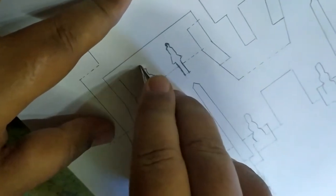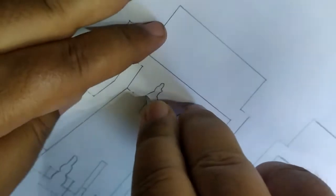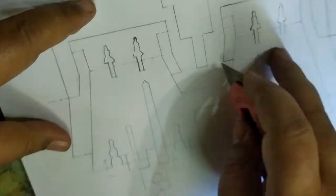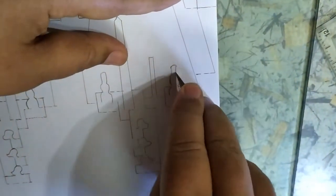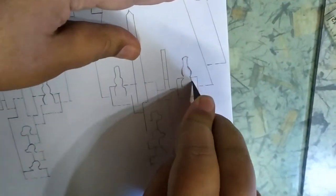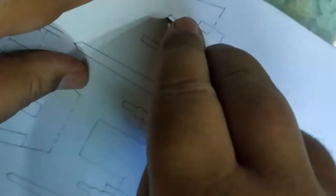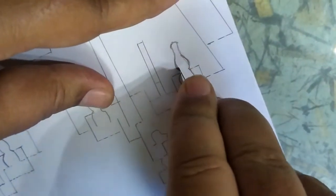دي كانت تماثيل كده وراه. يبقى احنا كده خلصنا الأربع التماثيل اللي فوق. نخش على التماثيل اللي تحت دي. الموضوع مش صعب ولا حاجة، التقطيع بسيط خالص. إنك تمسك القطر كويس وما تتأورش نفسك، ده أهم حاجة.